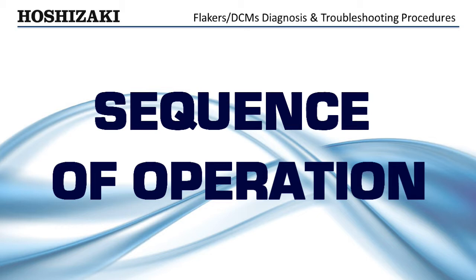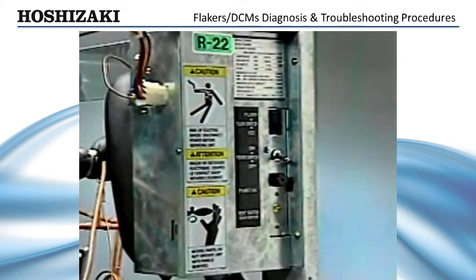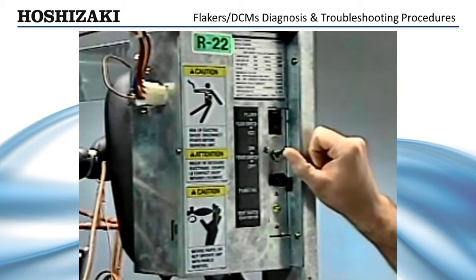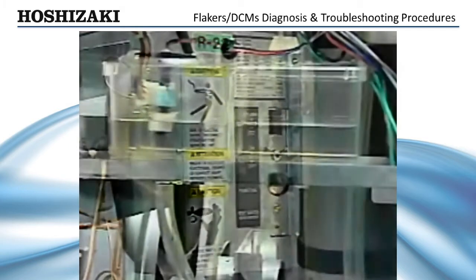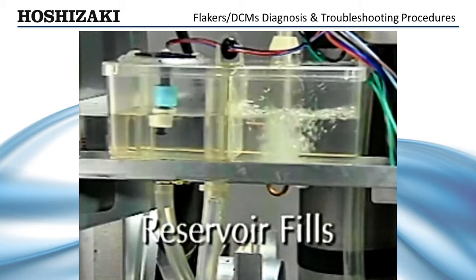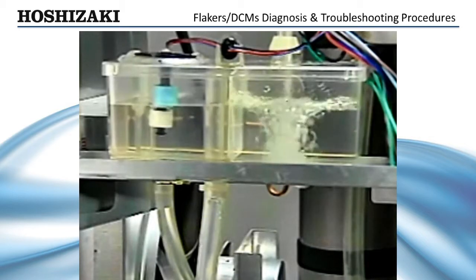The sequence of operation is controlled by a series of timers within the solid-state timer board. The Flaker begins a startup when the flush switch is set to the ice position and the power switch is set to the on position. Power is then supplied to the inlet water valve, allowing water to fill the reservoir. The unit will not begin the ice making process until the reservoir is filled.